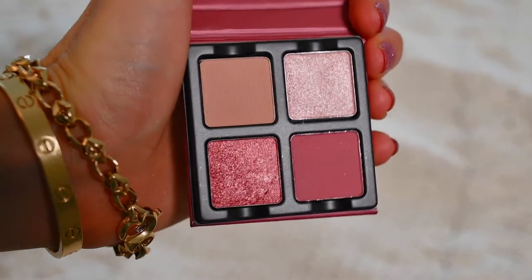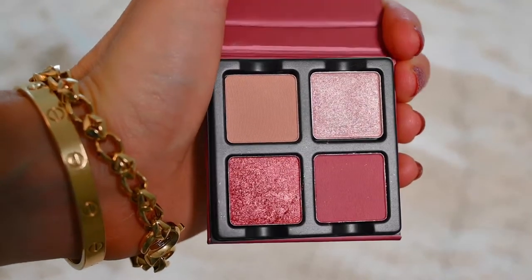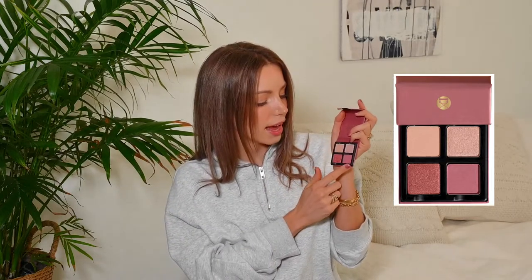The last Petit Four quad I have is called Framboise, and it is this gorgeous pink color on the outside. Inside it is delicious. There's an amazing light matte, which I think is a very important shadow to have, a shimmering pink with silver reflex that's so nice for the inner corner, a true kind of mauvey pink matte that's very easy to use — I have it underneath my eyelash line right now — and in the last corner there's a pink, really sort of chunky glittery dark pink.